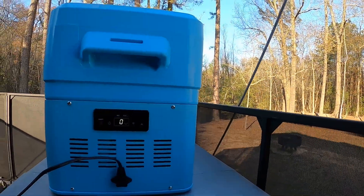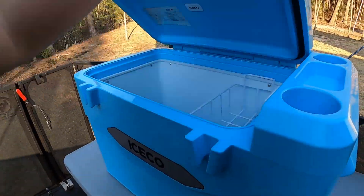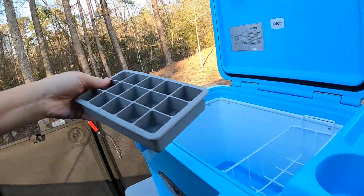When we started and plugged it in we were at 55 degrees. It took 30 minutes to get down to 32 degrees, and then an additional hour to go from 32 degrees down to zero degrees — so in total, from 55 to zero took only an hour and 30 minutes. To compare, our Norcold freezer in the RV takes quite a bit longer to make ice. We put one ice tray in the ICECO and one in the Norcold freezer to see which gives us ice first.